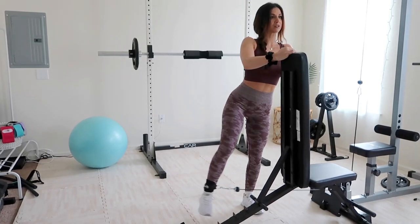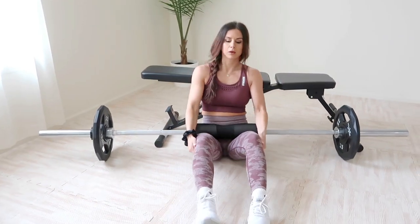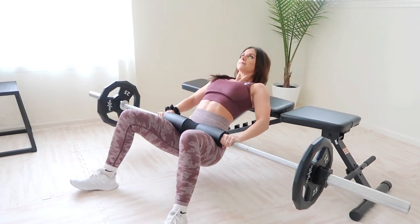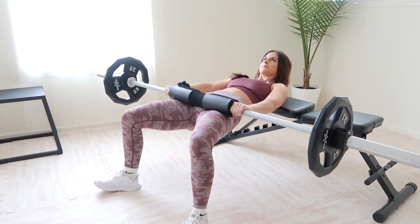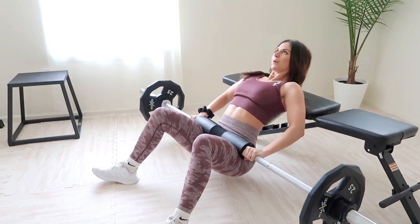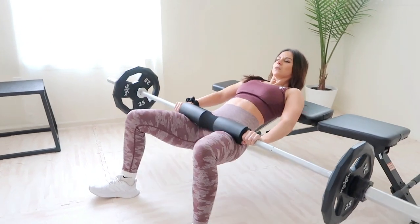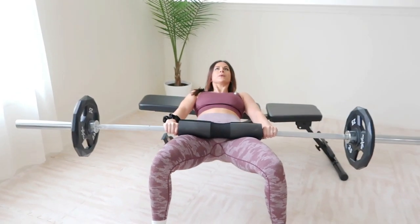Now it's time for hip thrusts. If there's one exercise I would personally rate number one for activating and targeting your entire glute, it's weighted hip thrusts. Find a bench about knee height, grab a barbell, and add your desired weight. Keep your knees bent and position yourself so your shoulder blades are rested at or just above the edge of the bench. You may also want a barbell pad so the bar doesn't dig into your hip bones — a rolled-up yoga mat usually does the trick.